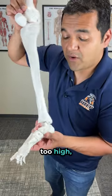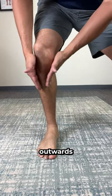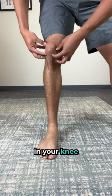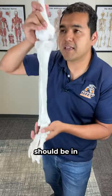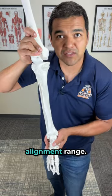And if your arches are way too high, it'll push the shinbone outwards and put some bad forces in your knee joints as well. There's a normal range that your arch should be in so that it puts your knee in a normal alignment range.